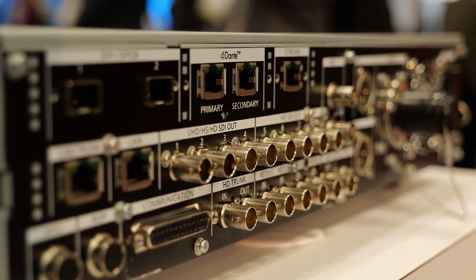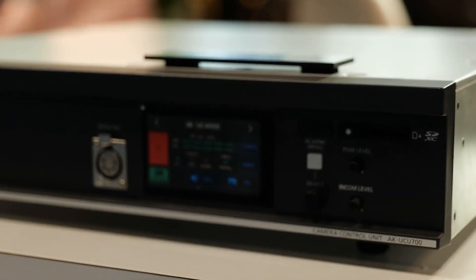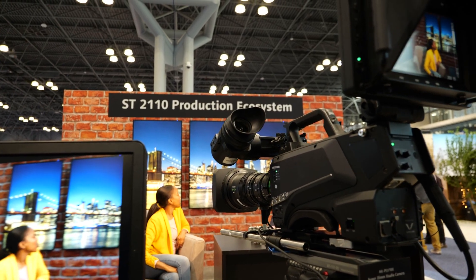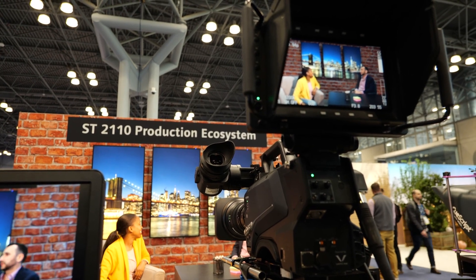The second optional board is Dante audio, which allows you to use a single network connection to tie into a Dante network and get camera audio, input audio, or intercom audio onto a Dante system directly.